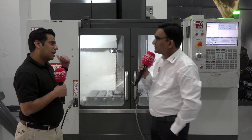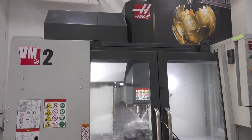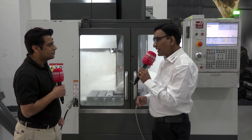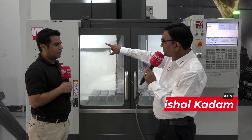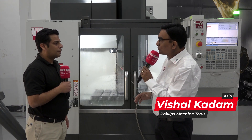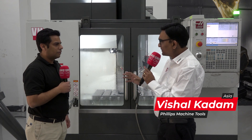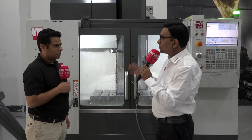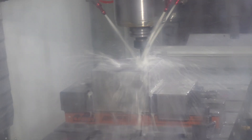We are standing in front of the VM2. Kindly tell us more about VM2 — what are the applications, what is this machine all about? As the name suggests, the VM2 is a Vertical Mold Machine. Basically, customers who want to do molding jobs — die and mold jobs — where they want very high accuracy and a much better finish, we suggest they go with the VM2 machine. That is the specialty of the VM2.